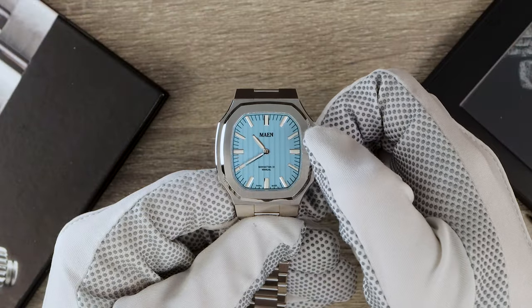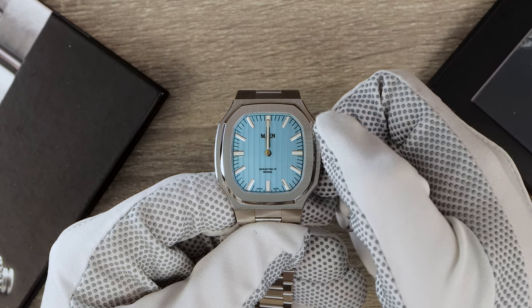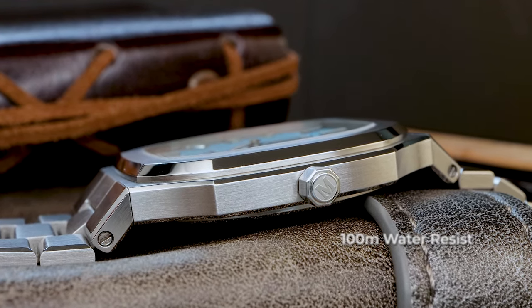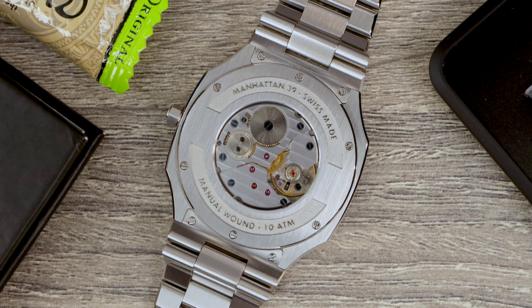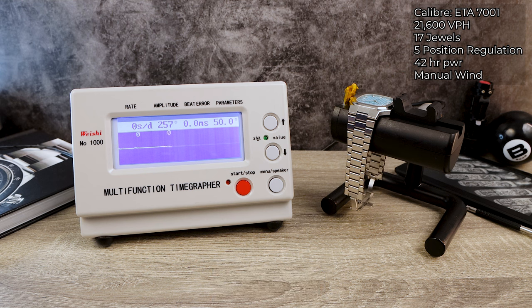The crown is push-pull, comes in at 4 millimeters — tiny, but I never had any issues using it, so no complaints. Even though this watch has sapphire on the top, bottom, and a push-pull crown, it still has a confidence-inspiring 100 meters of water resistance, which is very impressive. Looking through the sapphire caseback, we see the Elaboré-grade ETA 7001 — a hand-winding mechanical with no hacking, but there's no seconds hand so that doesn't really matter. The Manhattan is a low-beat 17-jewel manual wind with 42 hours of power reserve.